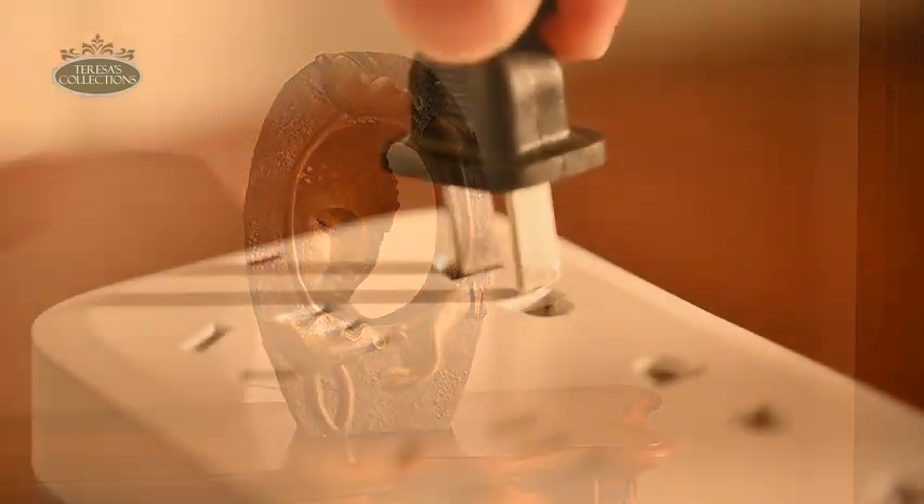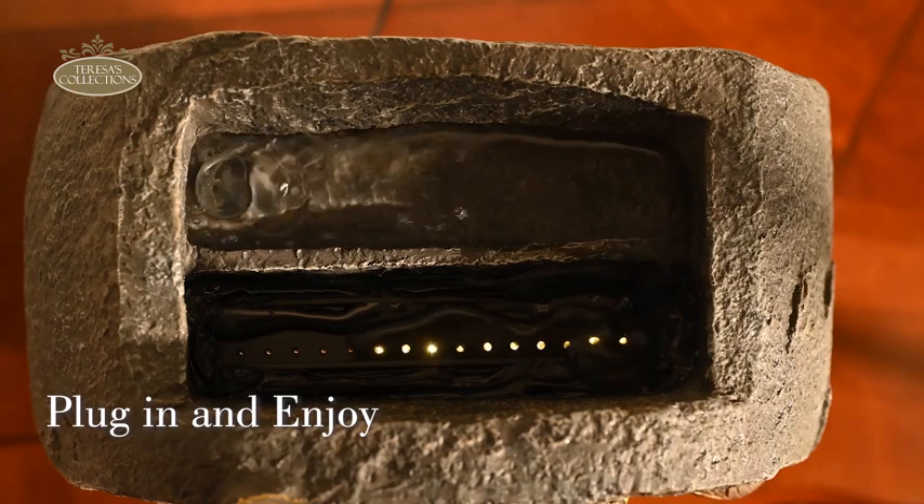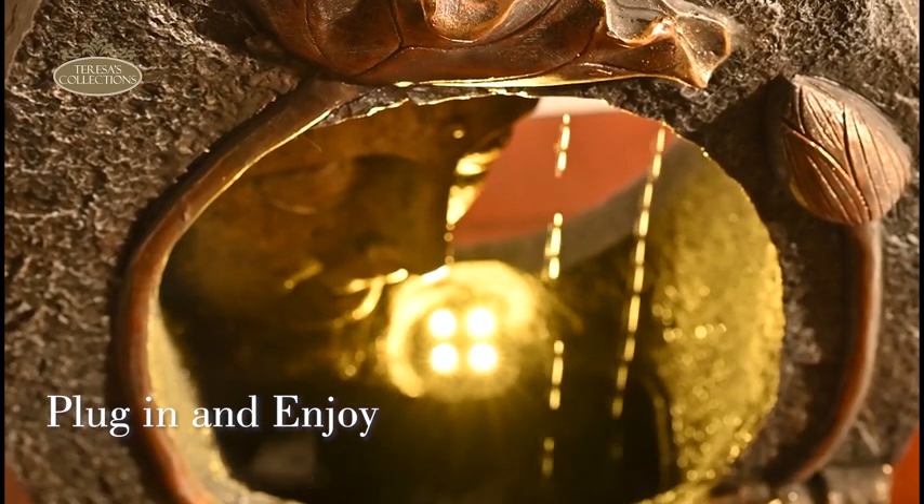The final step is simple. Plug in the power source and watch as your fountain comes to life. Enjoy the soothing sounds and mesmerizing visual effects without any complication.